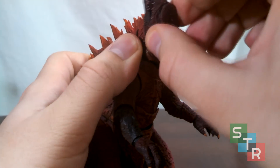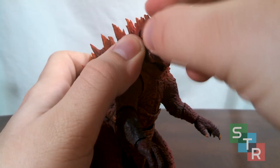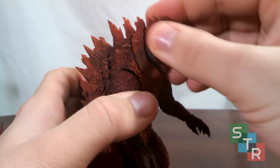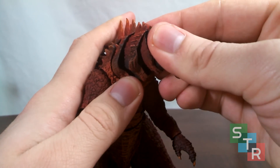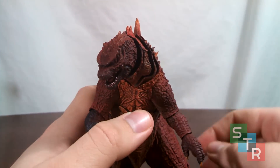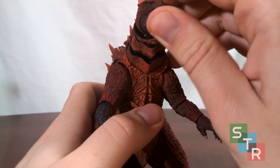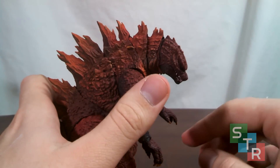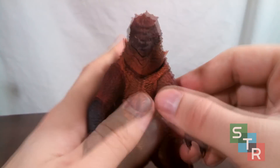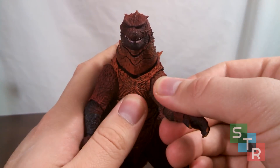You can get some really goofy looks out of it. The head is attached to the neck on a ball joint so you can twist and turn Godzilla's head. You can twist it all the way around, and the cool part is the neck is on a multi-ball joint system, so you can really get Godzilla to look left and right, look up, and look straight down using just the neck joints.